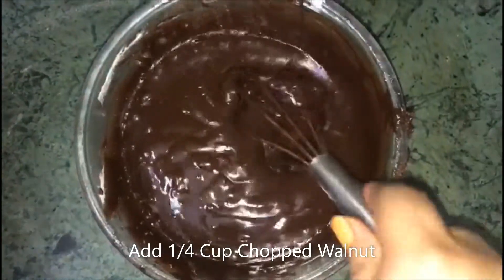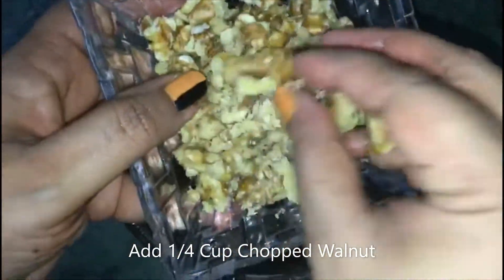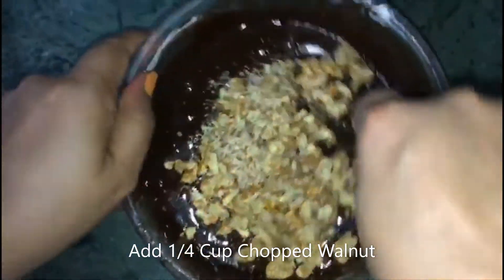Now our batter is ready. Add 1/4 cup of chopped walnuts and mix it well into the batter.